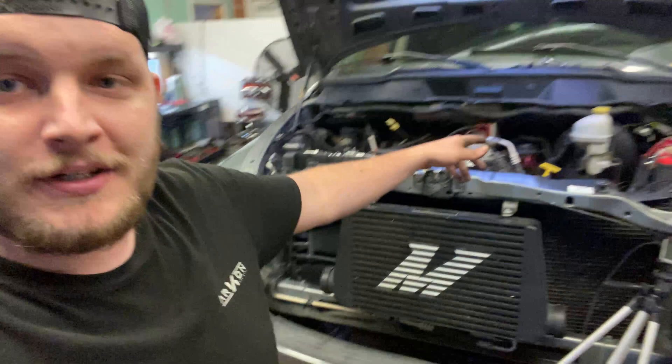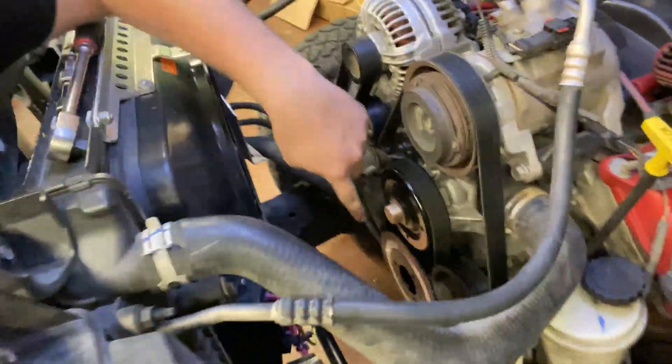Hey guys, welcome back to Build It Motorsport. We are still putting on the Torque Storm supercharger today — we're gonna mount the head unit. There's a storm coming in, it is raining, so it's Torque Storm — must be a good omen for the truck. We got the crank damper put on in the last video, you can go back and watch that. It's the first video in the series. Now we're going to go ahead and get the head unit mounted.